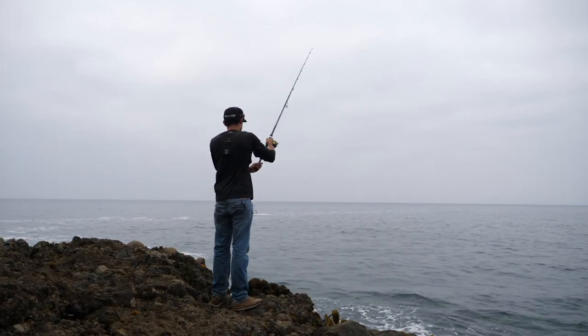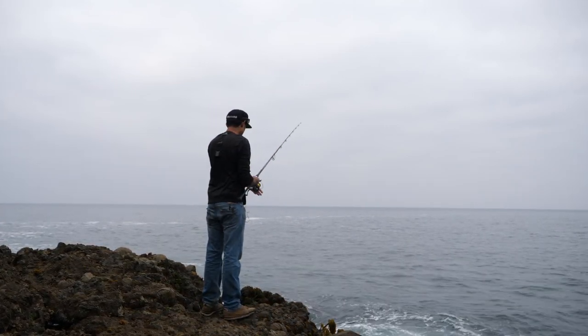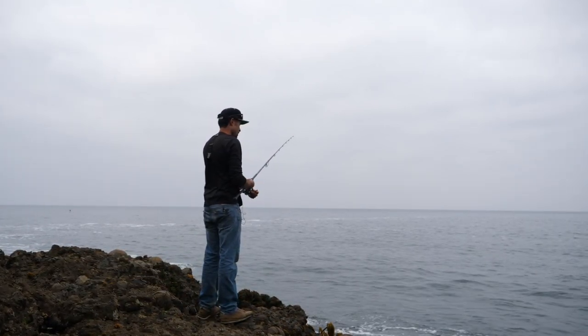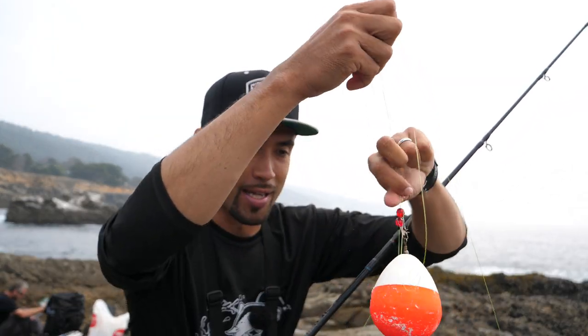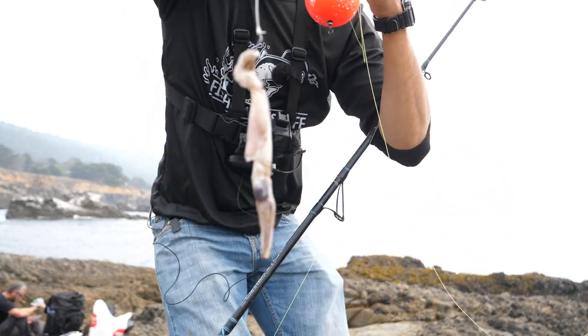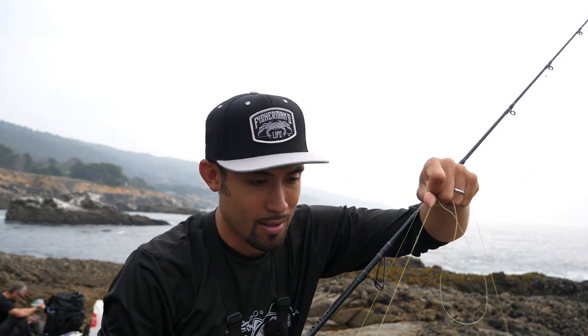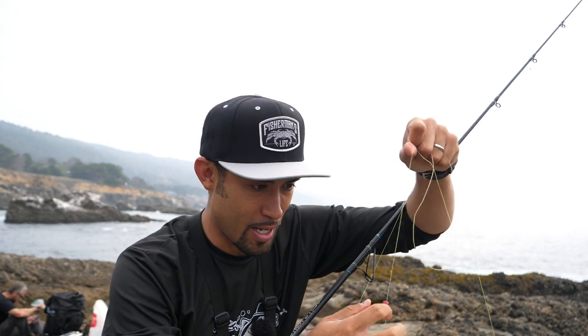Oh no, got snagged. I've got to go back to weedless — not working out for me here. I'm not catching any fish, so maybe you guys can buy a hat. These are for sale at fishermenslife.net — new design, finally got them in stock. Anyway, going to the bobber rig now. I've got the underwater camera and I'm just going with big bait — a big piece of squid. Imagine that dangling there 20 feet deep. Getting desperate now, let's do this.